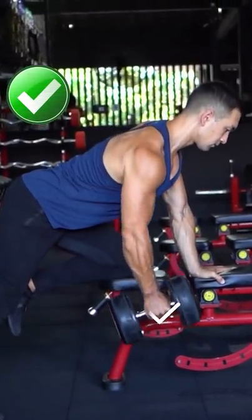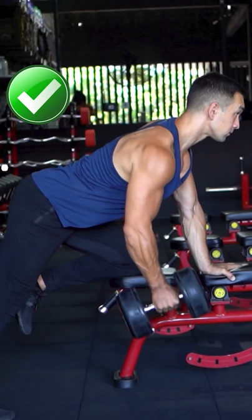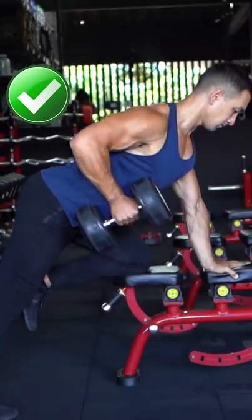Instead, you want to focus on pulling the dumbbell toward your waist at a slight angle and driving it both up and back at the same time. This will ensure that your back musculature is doing the majority of the work rather than your biceps.